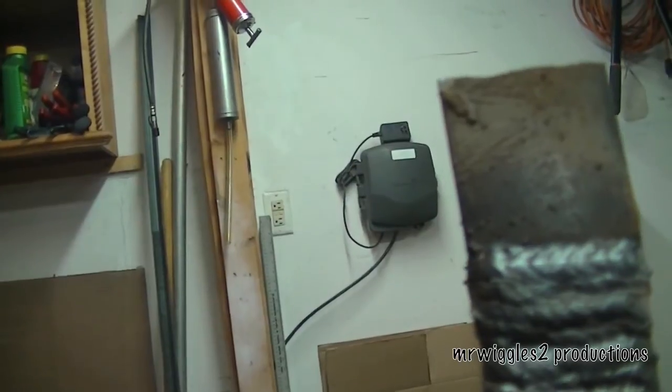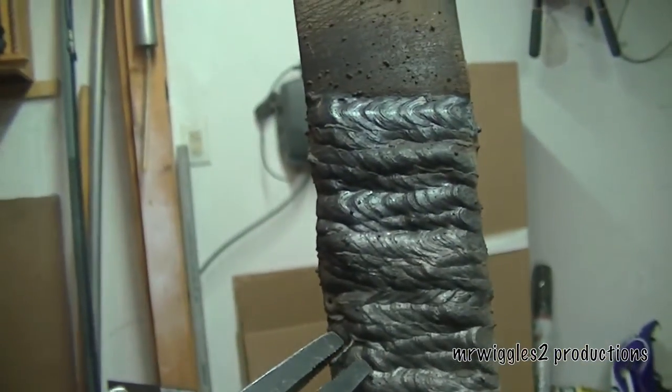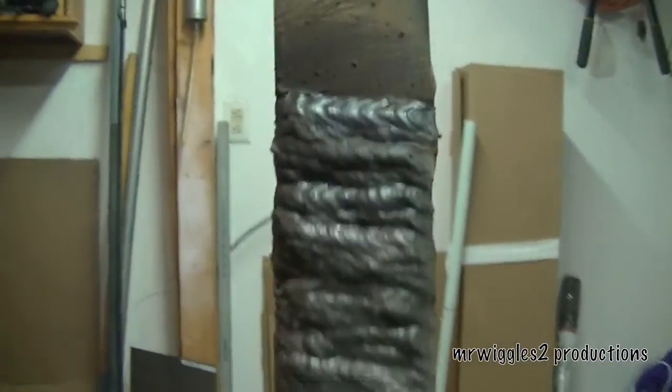Nothing like building something and having some nasty looking welds. They don't have to be pretty. They just have to be functional, but we want it to work.